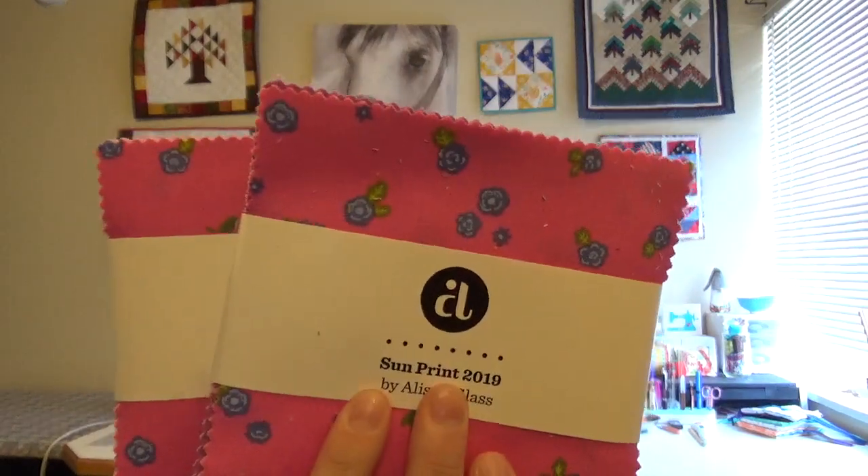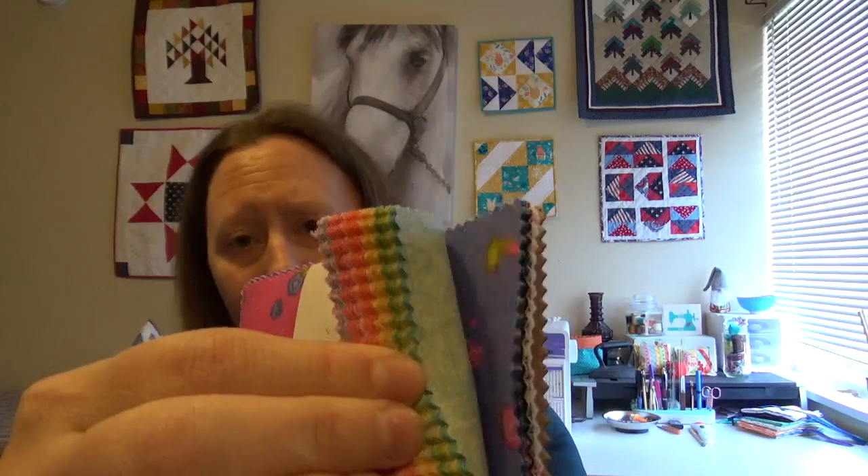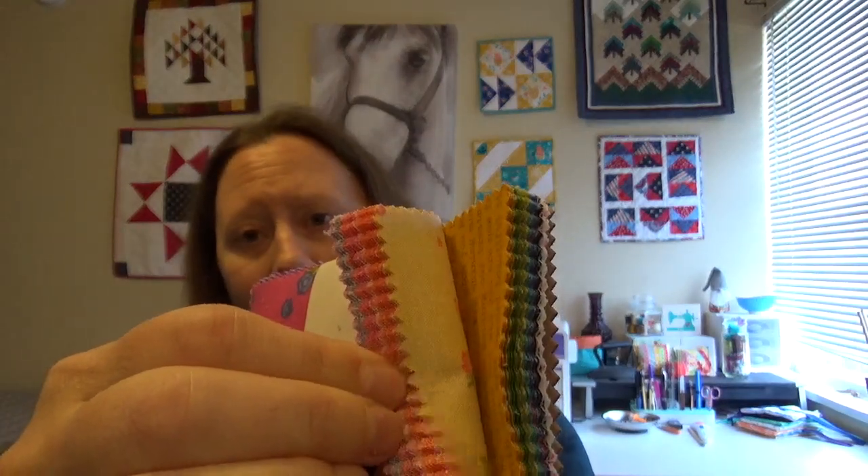We also have Alice in Glass fabric. We have two charm packs of Sun Print 2009 by Alice in Glass, and if I remember correctly this is a companion to one of her earlier Sun Print lines. You can see there's so many gorgeous shades in here and it's something I'm super excited for.